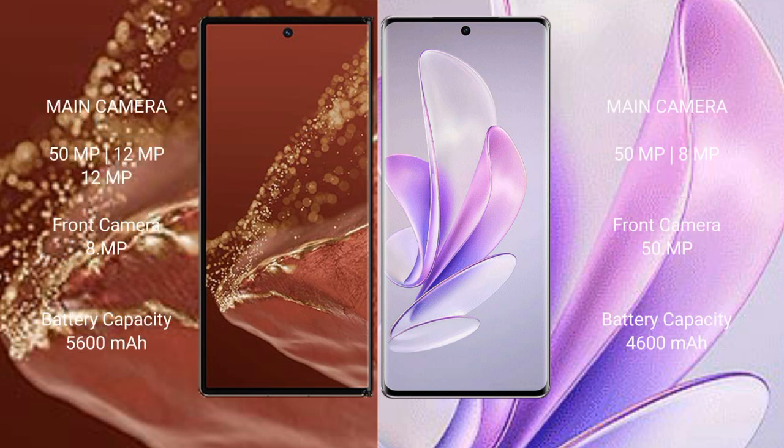The Huawei Mate XT Ultimate features a rear triple camera setup of 50MP plus 12MP plus 12MP, with an 8MP front camera. The Vivo S17 features a rear triple camera setup of 50MP plus 12MP, with a 50MP front camera.